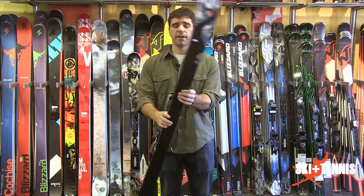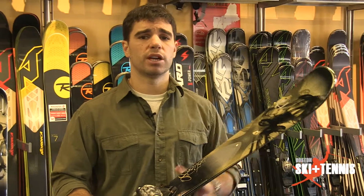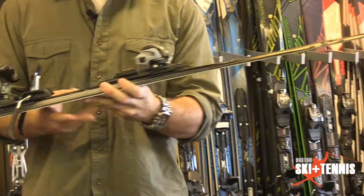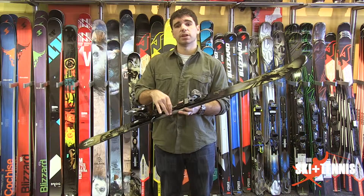K2 puts a full wood core in this ski with a sheet of titanium through the tip and the tail. So not a lot of chatter, not a lot of vibration on this — real stable ski at higher speeds. The Ti stands for the titanium that they're putting in there, and it's an 80 waist width underneath your foot.